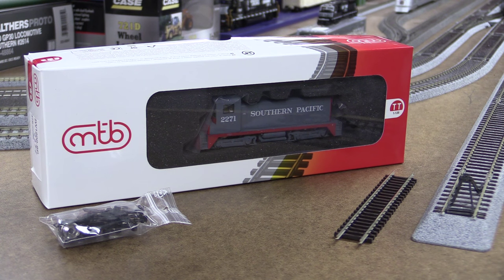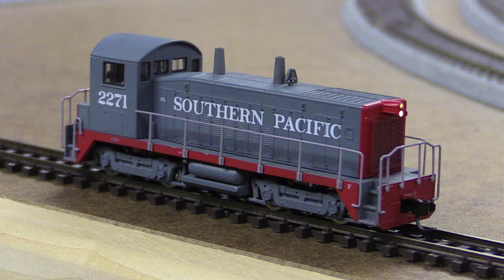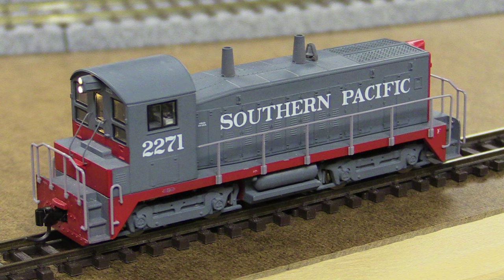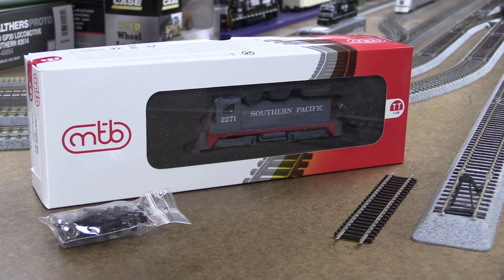Hi there, this is AK or Crazy Russian with DCC Train LLC, a model train store in Cincinnati, Ohio. In this short installation video, I want to show you a very unique model company in Czech Republic. It's in TT scale — TT scale is 1 to 120, so it's in between N scale and HO. It still has great details but needs a little bit smaller space to make a really big layout. My grandfather gave me a starter set when I was a kid and that was TT scale, so it's very popular in Europe and still popular today.